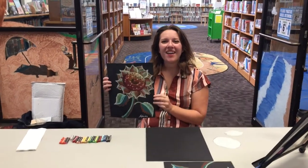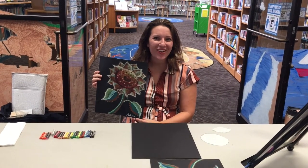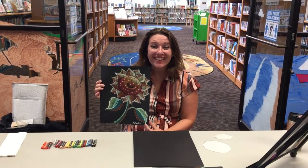Hi everyone, my name is Kasha Faye. I'm a Flagler grad in Fine Art and Graphic Design and I'm going to be teaching our Sunflower Pastel class today. Thanks so much for joining. I'm super excited — let's get started.